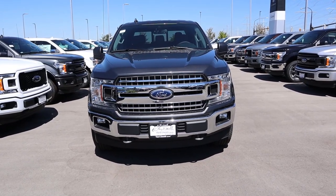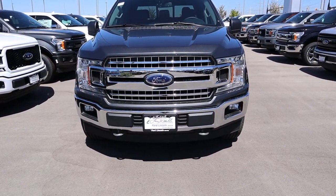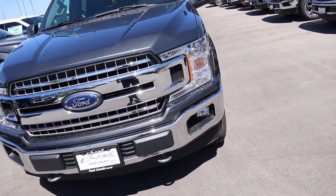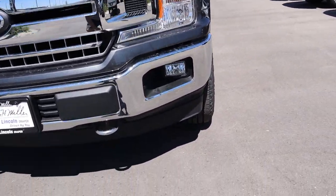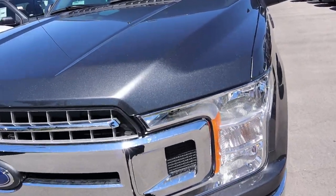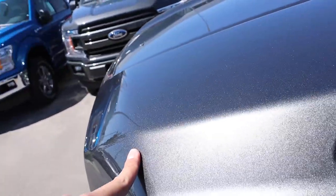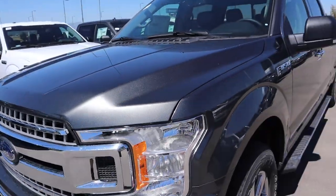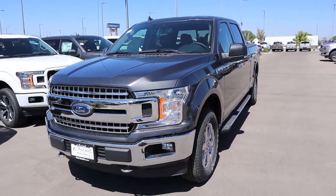Now giving you a front-end look at this F-150. This is an XLT so you'll get all of the chrome on the front with halogen lights to the side. Fog lamps are just down below with the tow hooks as well. I love the paint on this — it's kind of like a bluish-gray that looks absolutely fantastic in the sunlight.